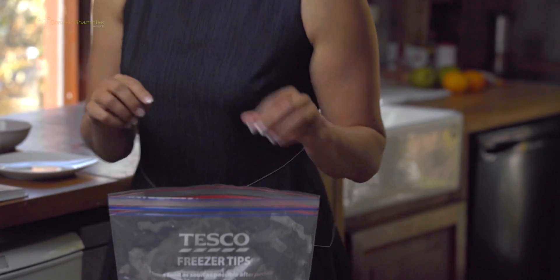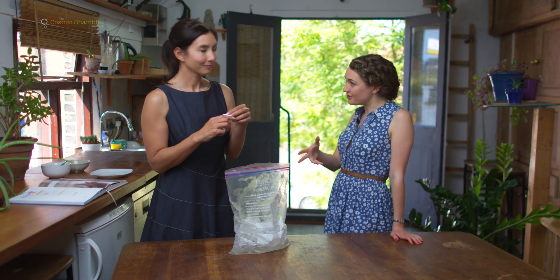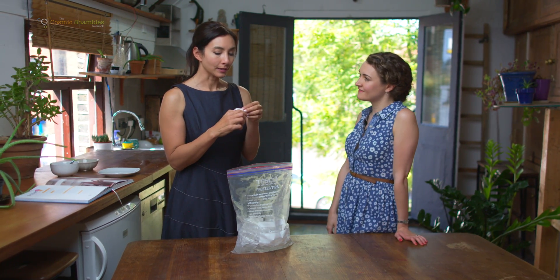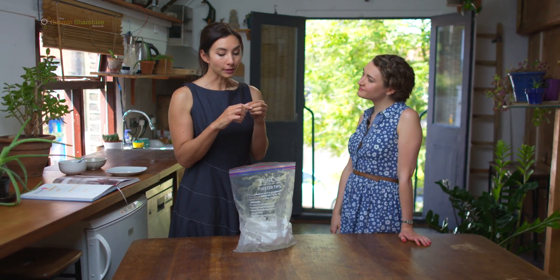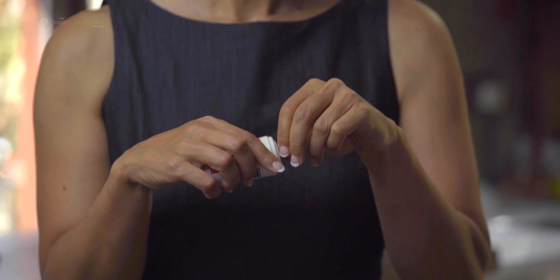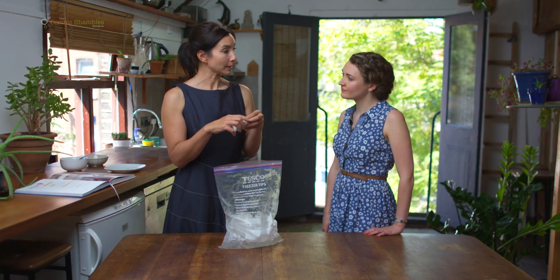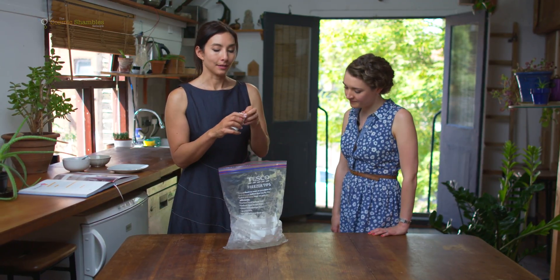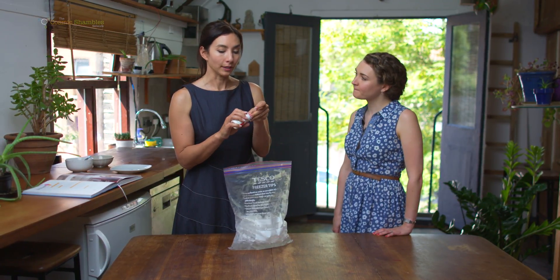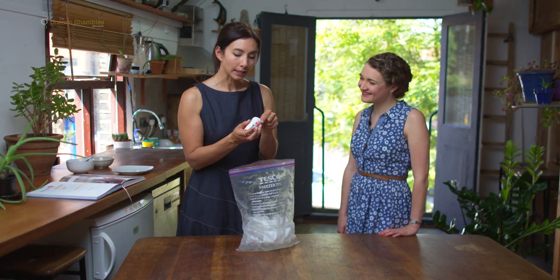The secret is to put it in a bag of ice but reduce the freezing point of the ice with some salt. This is the same idea as putting salt on the roads in winter so that they don't freeze over. We're going to reduce the freezing point of the ice, and what happens is the ice will melt, and as the ice melts it draws away the heat from things close to it. Luckily the cream is close to it, so it's going to make it freeze a little bit quicker. So we're going to pour some salt in — as much as possible.